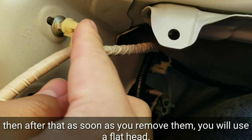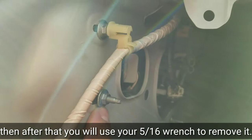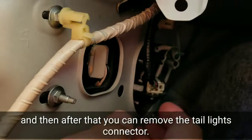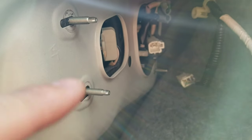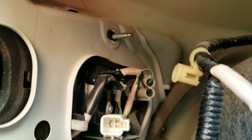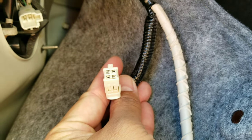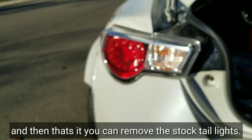After that you will use a flathead, and then you will use your 5/16 wrench to remove it. Then you can remove the taillights. I removed four nuts — one, two, three, and four — and these two plastic tubs, one, two, and then the connector right here. And then that's it, you can remove the taillights.